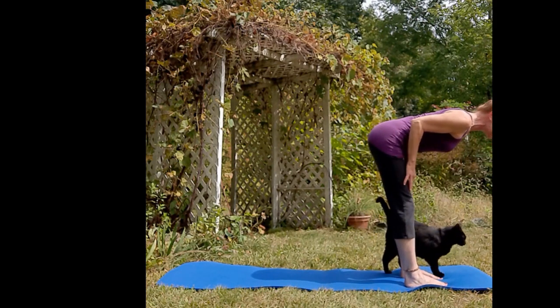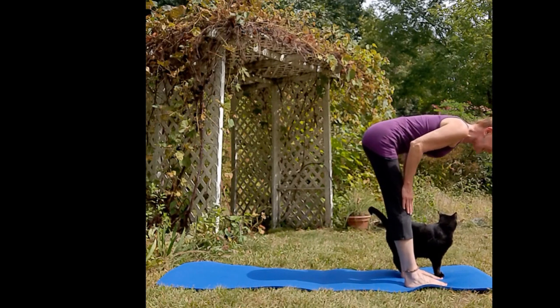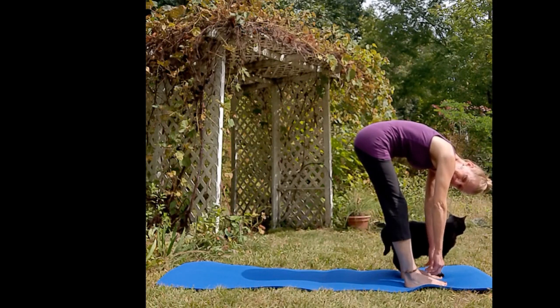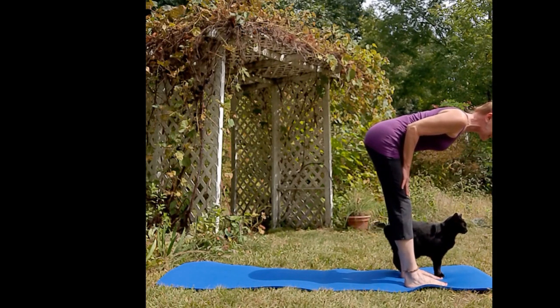Inhale flat back. Exhale, just hang there. Remember to breathe — breathe as much as you need. Inhale flat back.